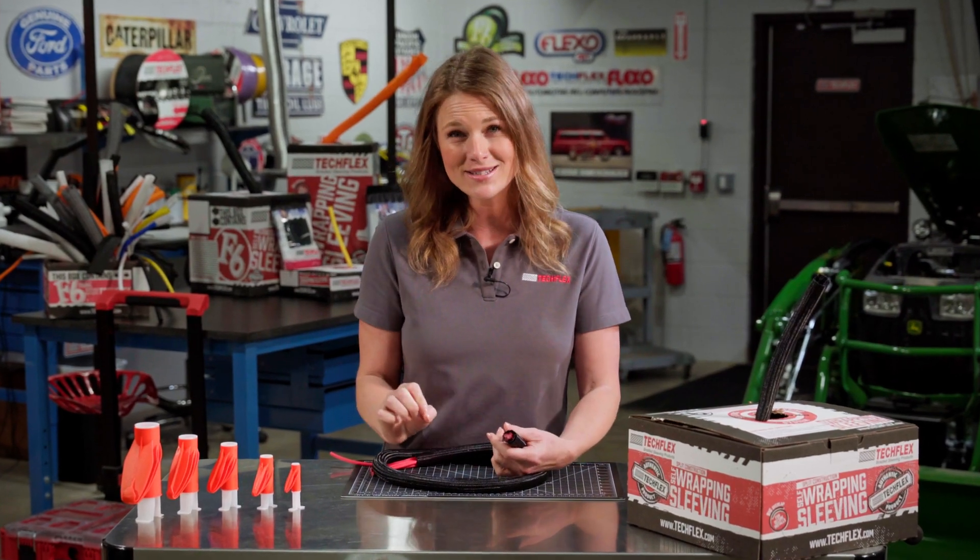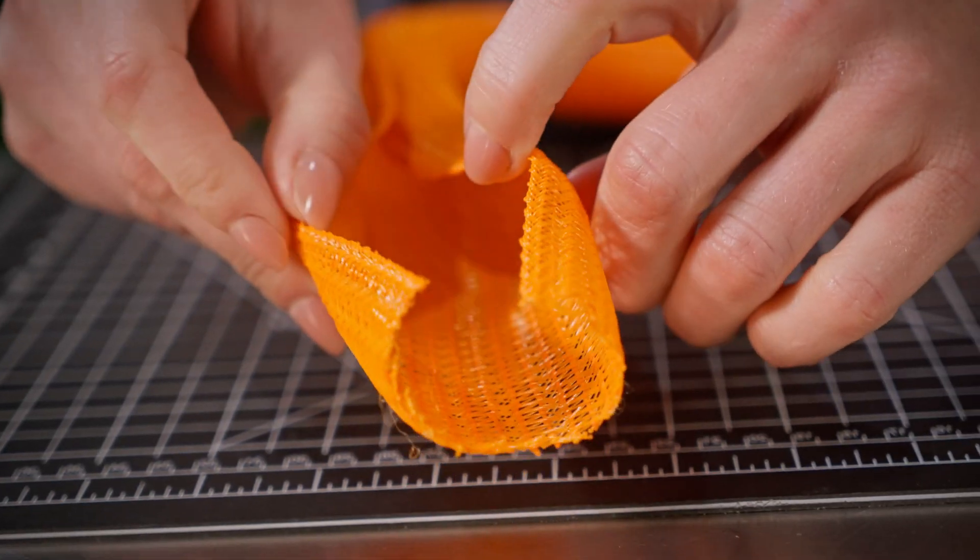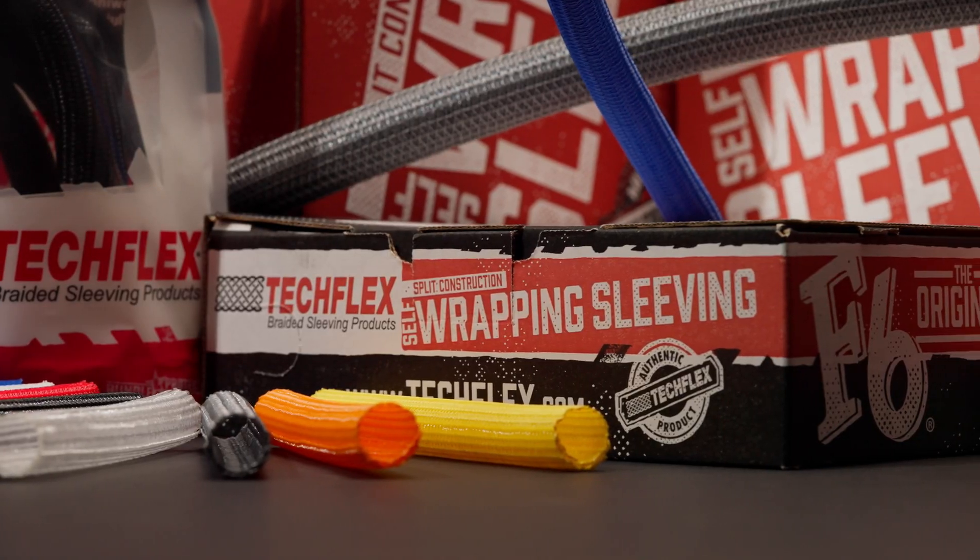I already took a comprehensive look at Flexo F6, and if you haven't seen it yet, I highly suggest you watch that video as well.